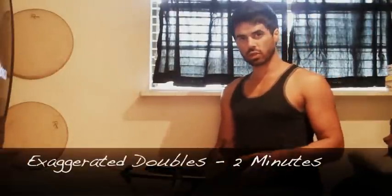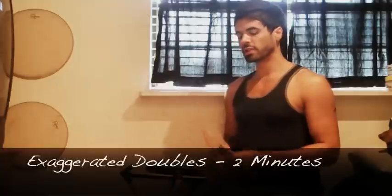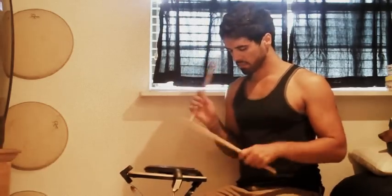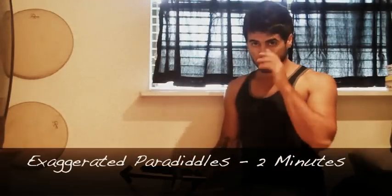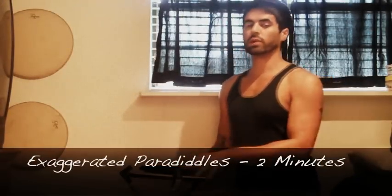Now we're going to do the same exact thing — two minutes of exaggerated strokes, but now using double strokes. Same thing: keep it at a moderate speed and make sure you're getting a full range of motion in each diddle. Then two more minutes of exaggerated paradiddles — same concept: moderate speed, but full range of motion in each stroke.